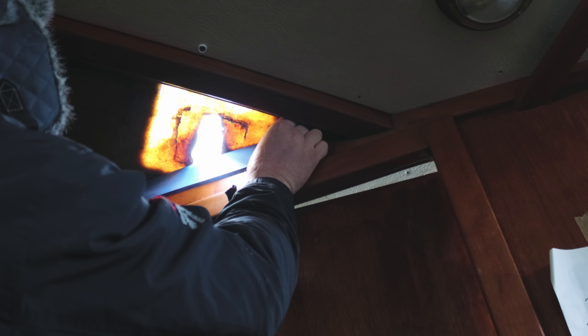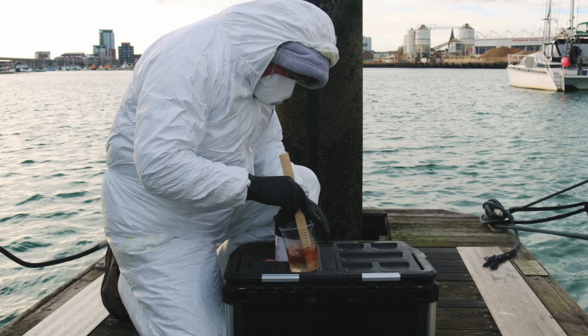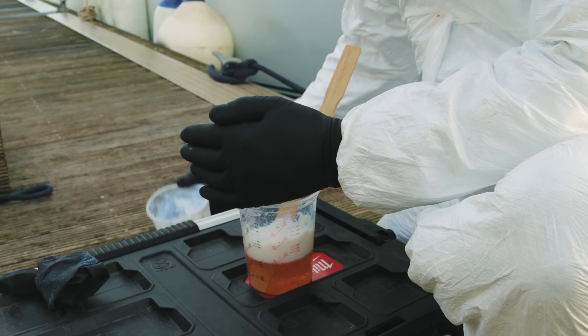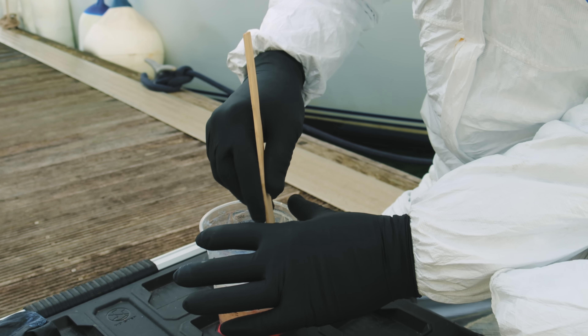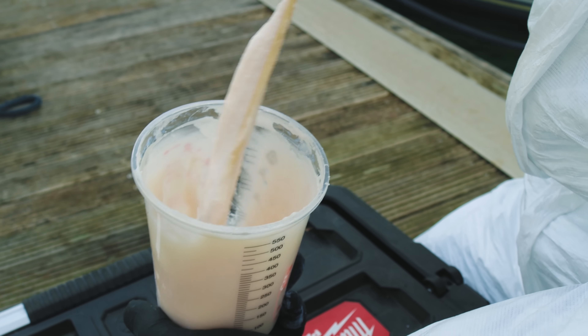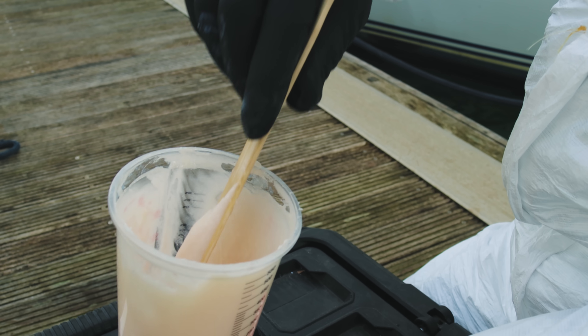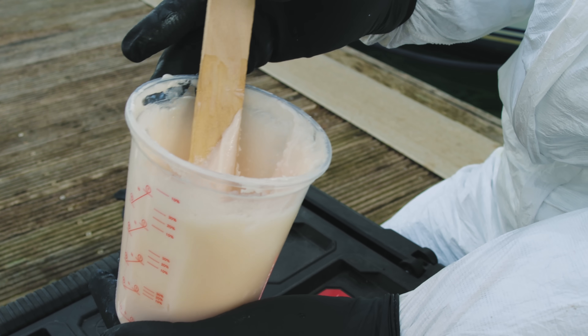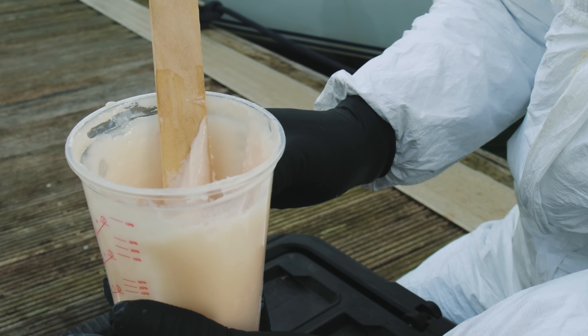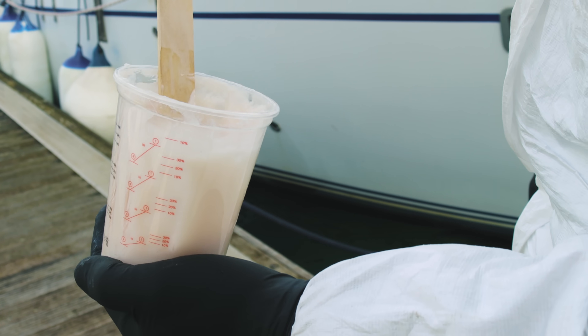Whilst Andy stepped off the boat to mix up some more resin, I jumped back in Cadoha just to make sure none of that new resin would be able to leak through into the saloon. The thought process behind this consistency of epoxy is: if it doesn't drip off the stick, that's quite nice. We're going to force this into all the voids, and when our plywood core goes in we want it to be able to move around it. There are going to be areas we can't get the stick to, so we want the epoxy to venture into those little spaces and work for us — rather than against us if you make it too thick.